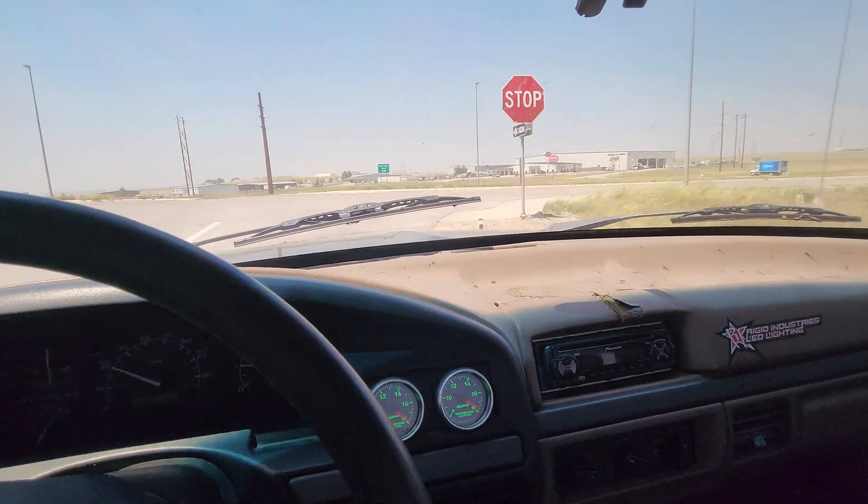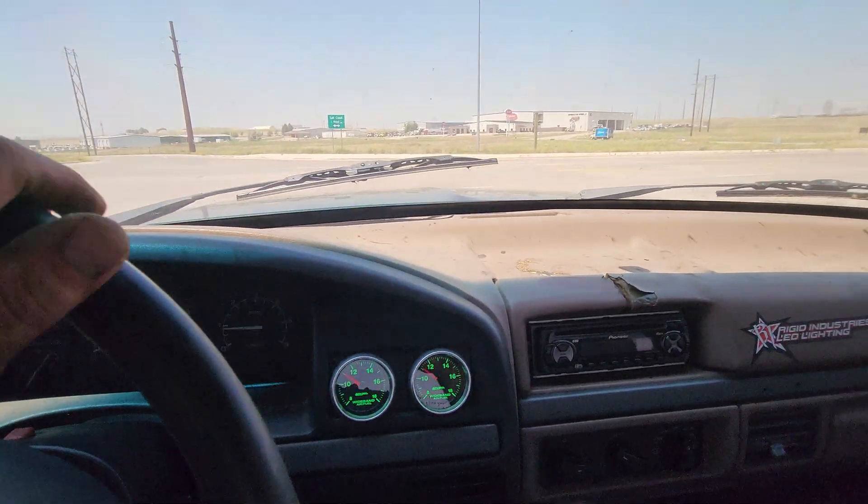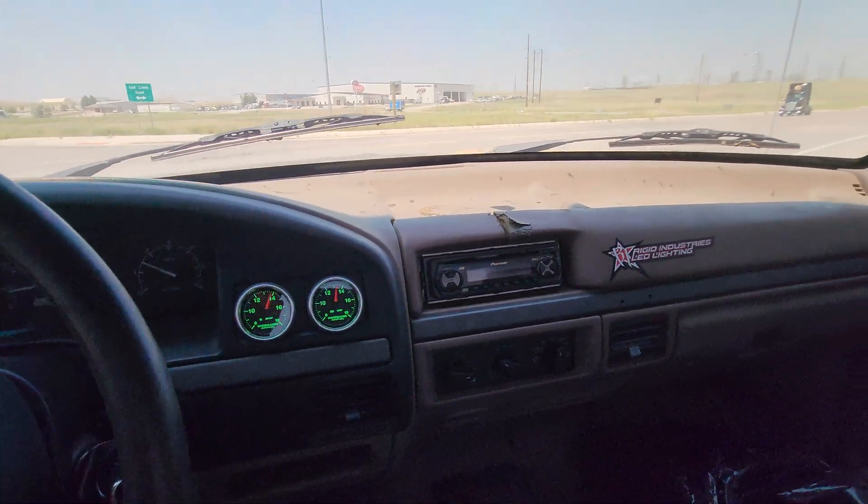The air curves are awesome. I know a lot of guys say you can't do a cam with speed density, but I prove it wrong all the time. This is our stage 3 cam.